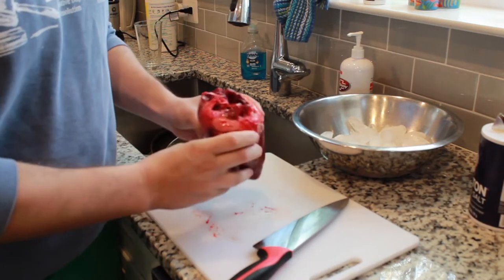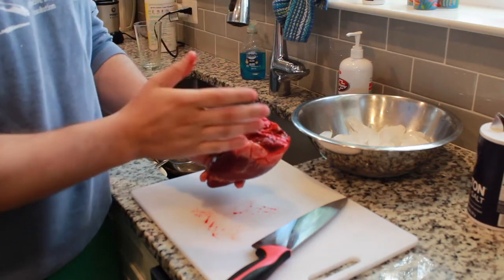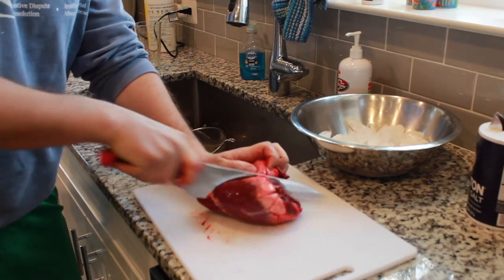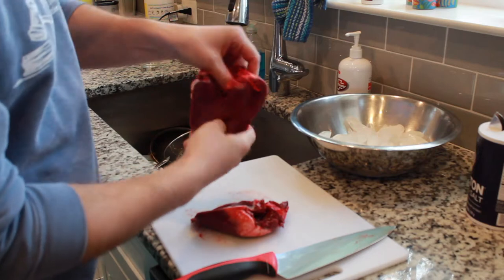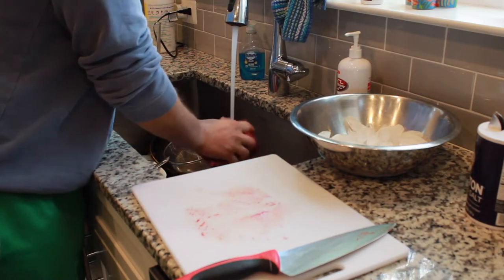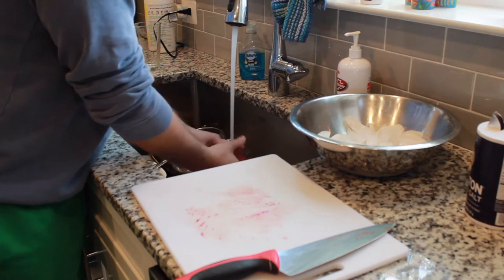We've got our deer heart straight out of the field. I haven't done anything to it yet — there's still some hair on there. What I like to do is cut this directly in half. You don't have to; you can go through all these ventricles right here and clean out the blood that way. But if you just cut it right down the middle, it's going to give you better access to cleaning out all the coagulated blood on the inside. Once we cut it down the middle, just give it a little wash in the sink. Pull off every little bit of coagulated blood and anything white that you can pull off.